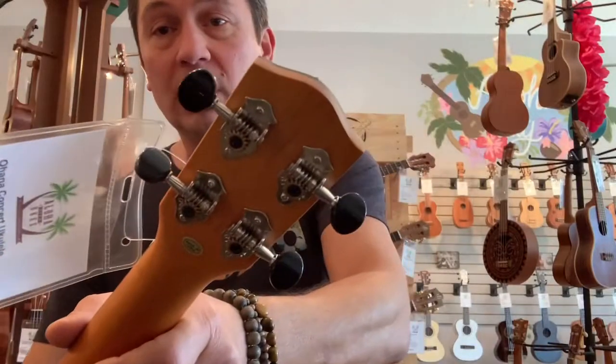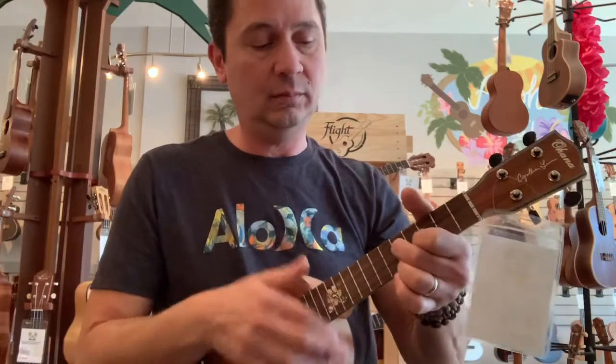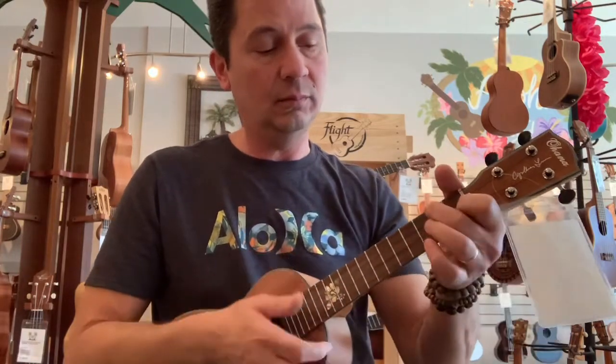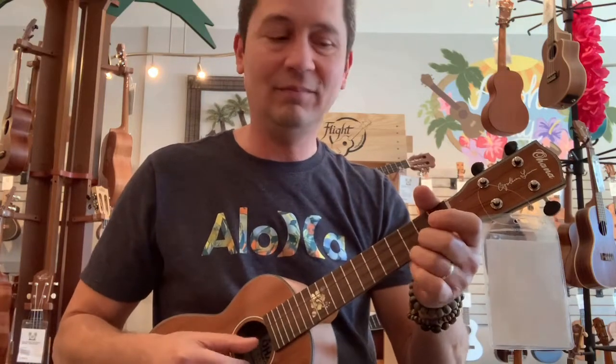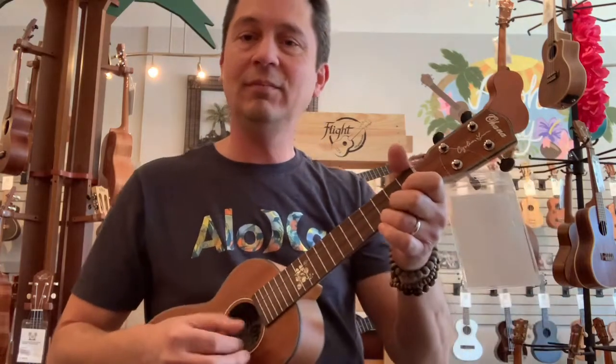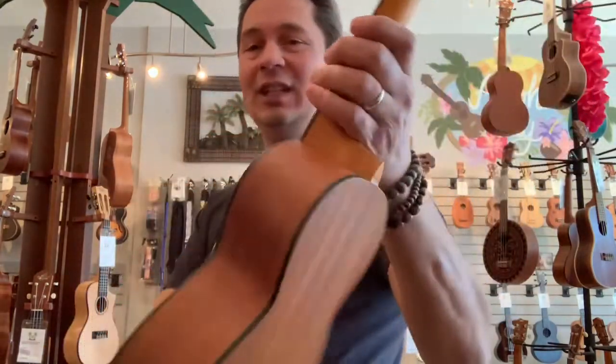These come with the chrome Grover tuners with the black buttons and the Worth brown strings. Very easy to play. Nice tone on these guys. Love these guys. That's your Ohana CK-14 CL.